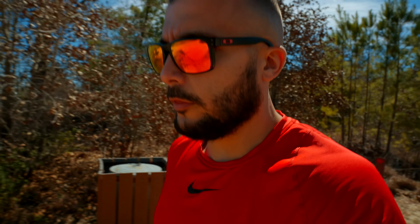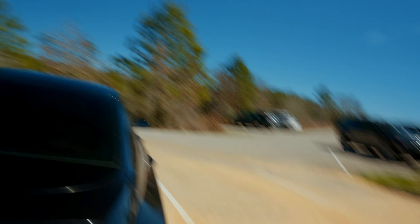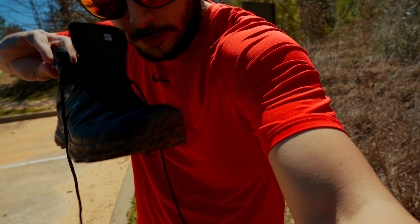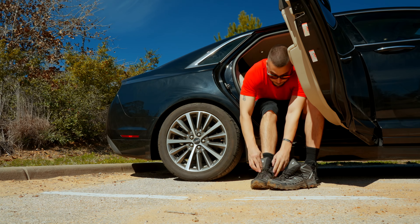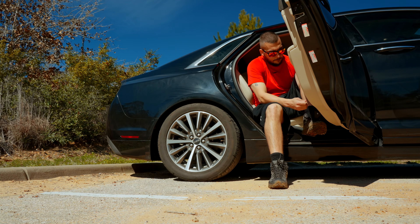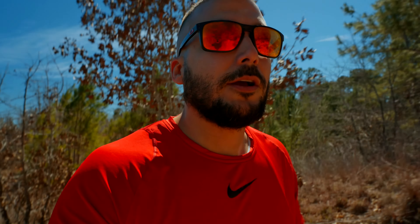I'm out on a trail that's a little rockier than expected. I'll apologize in advance for the wind noise that will likely be integrated into this video — but how do you make a lifelike video without getting out into the real world?